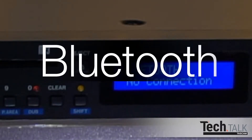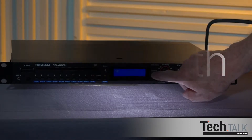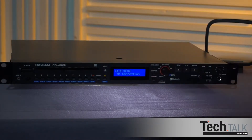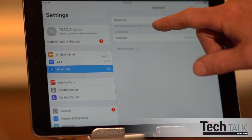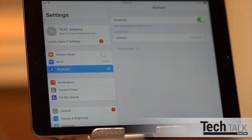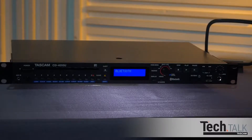Let's start with Bluetooth. Pairing is simple — press Source until you get to Bluetooth, then hold the pairing button for about 2 seconds. You can do the same on the remote. Choose CD400U as the device to pair on your Bluetooth device. Once paired, it will confirm as connected. If your Bluetooth device supports AVRCP, you can control your Bluetooth device with the CD400U remote control.